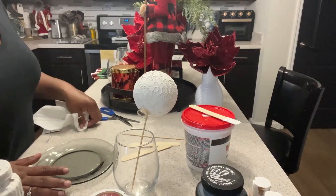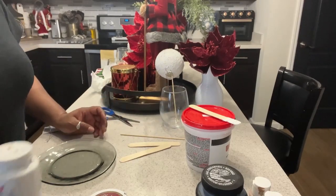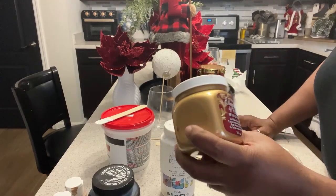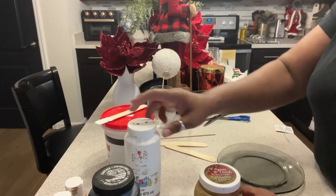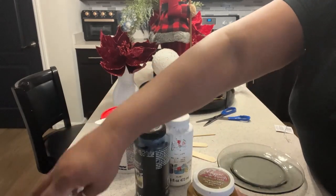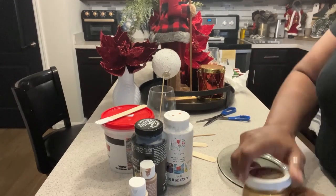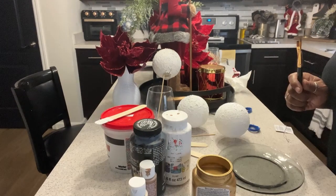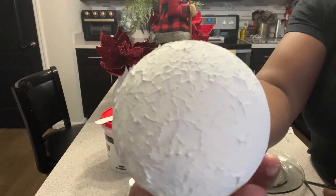I do not have any rub and buff, nor do I want to go out and buy any. But I do have this gold metallic paint that I picked up from Hobby Lobby a few years ago — it was $8. I'm hoping I can take some regular acrylic paint and mix it with these paints to get the colors I would like for my ornament balls. So our balls have dried and this is the texture — this is how it's looking. So pretty.